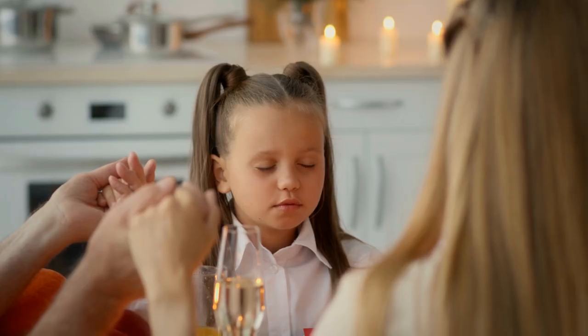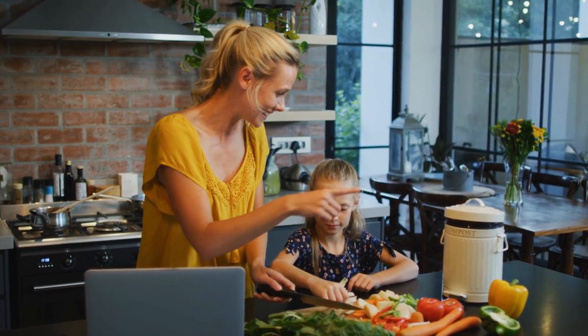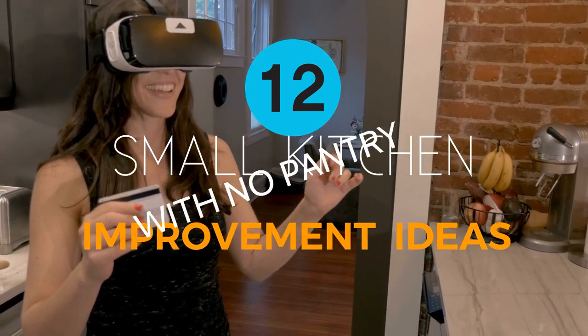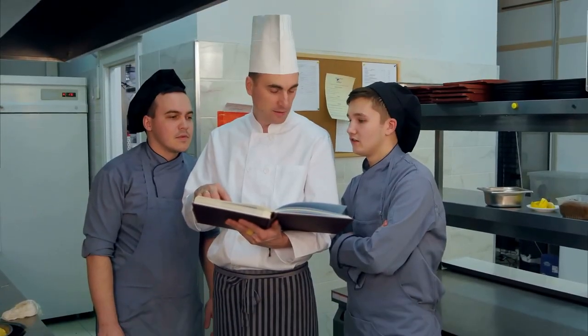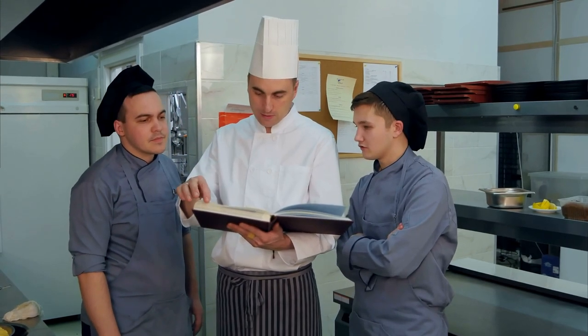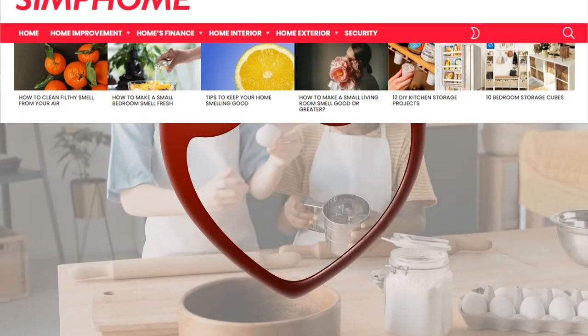Still, you should keep hoping for an organized kitchen if your situation is the same. We've listed these 12 small kitchens with no pantry improvement ideas. One or some should be able to give you a fresh perspective to tackle your kitchen organization. As always, Simphome curates you with the list.